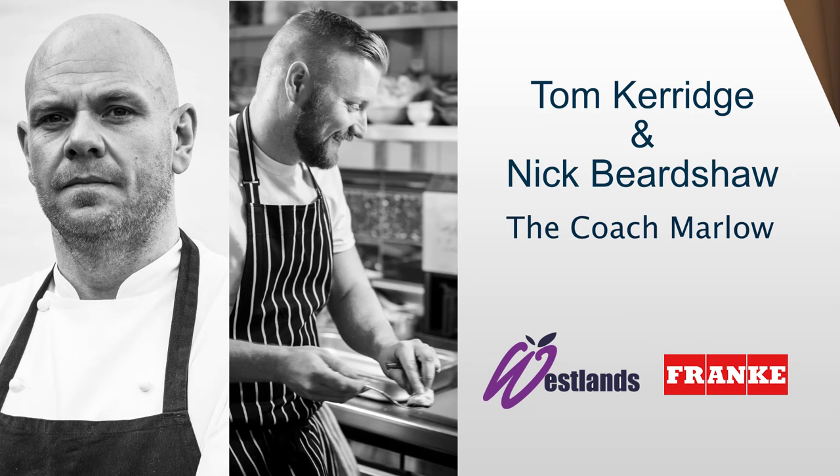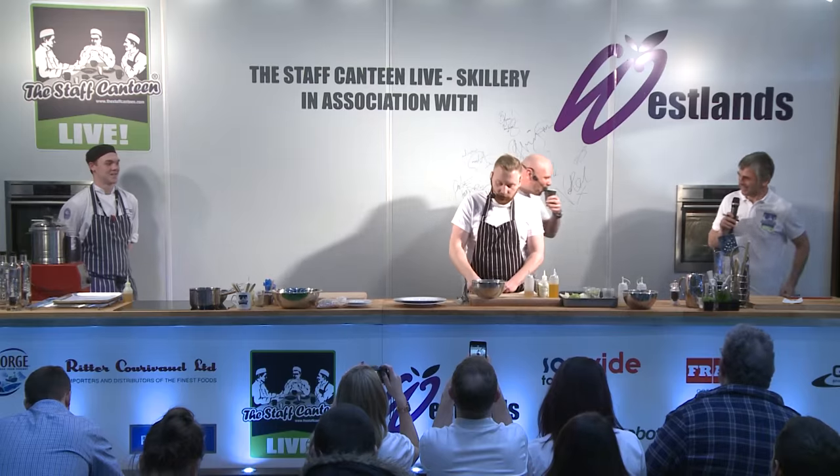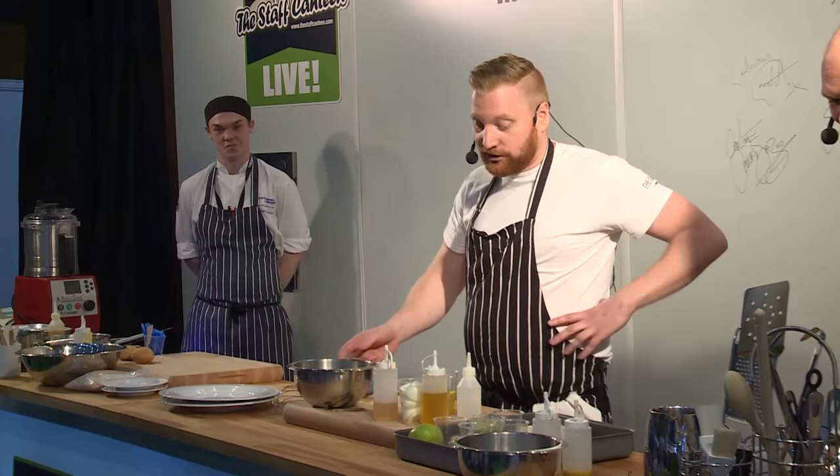Please put your hands together for Mr. Tom Kerridge. Okay, so we are going to be doing three dishes — the final course that Nick's going to talk you through: smoked ox tongue, deep fried cheek, and sauce gribiche. And then I've got a burger after that, and I'm going to finish with a mushroom risotto that's a little bit different as well.